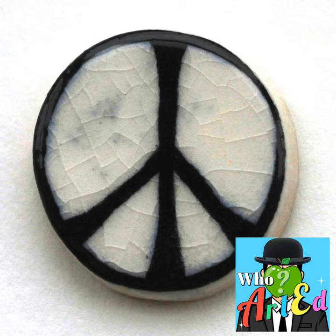If that weren't dark enough, the Campaign for Nuclear Disarmament first distributed clay badges with the symbol and a note explaining, quote: "In the event of a nuclear war, these fired pottery badges would be among the few human artifacts to survive the nuclear inferno."